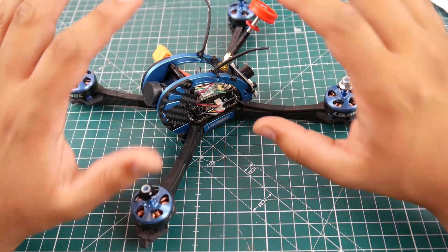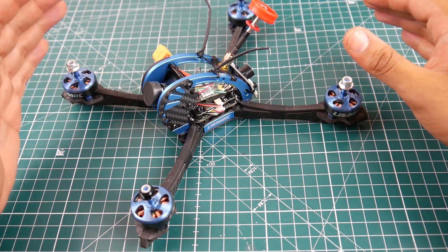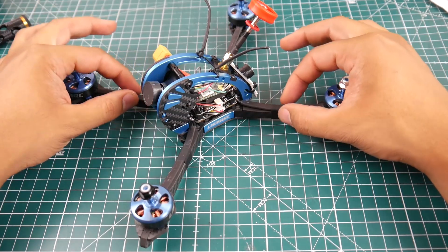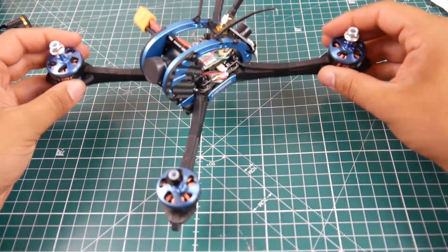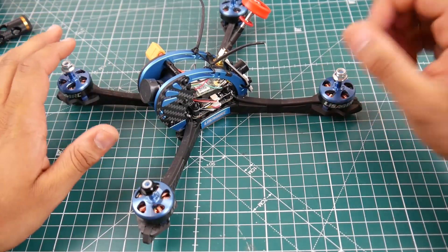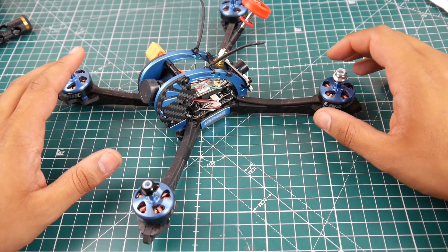Not like the Diatone versions. So this is using kind of a clone of the DB Quad Obsession or the JBR LX5 frame style, but they added a little twist — they used vertical arms instead. That's one thing to note. This is a five-inch quadcopter. The aluminum seems pretty good; I tried to bend it and it held up well, and even when I tightened the screws more than usual it held out fine, which is a good sign.